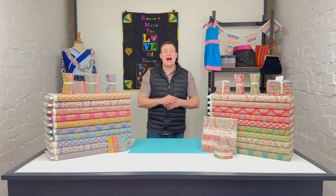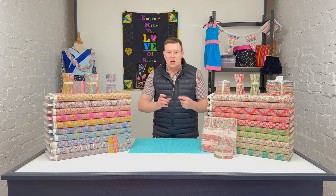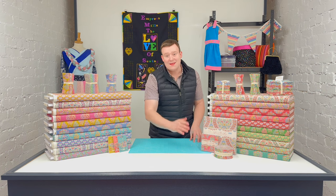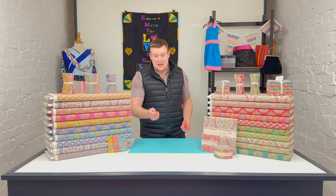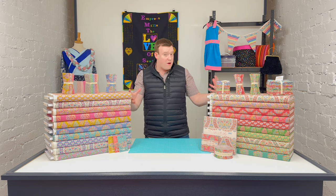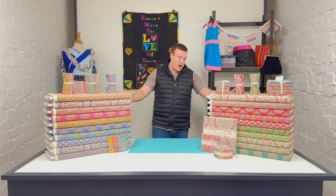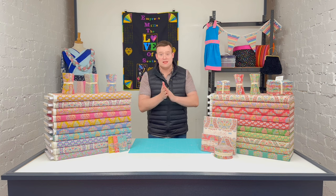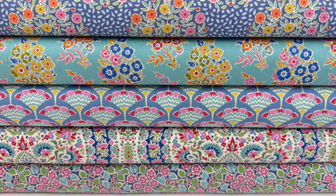Hi everyone, it's Charles at Empress Mills and I'm delighted to be here with a brand new fabric collection from Tilda. It's only arrived in today, called Pie in the Sky, and it is brand new. If you follow Tilda at all, you will know they bring out very few collections a year, so it's always quite exciting when a new range lands with us, and this one certainly doesn't disappoint.